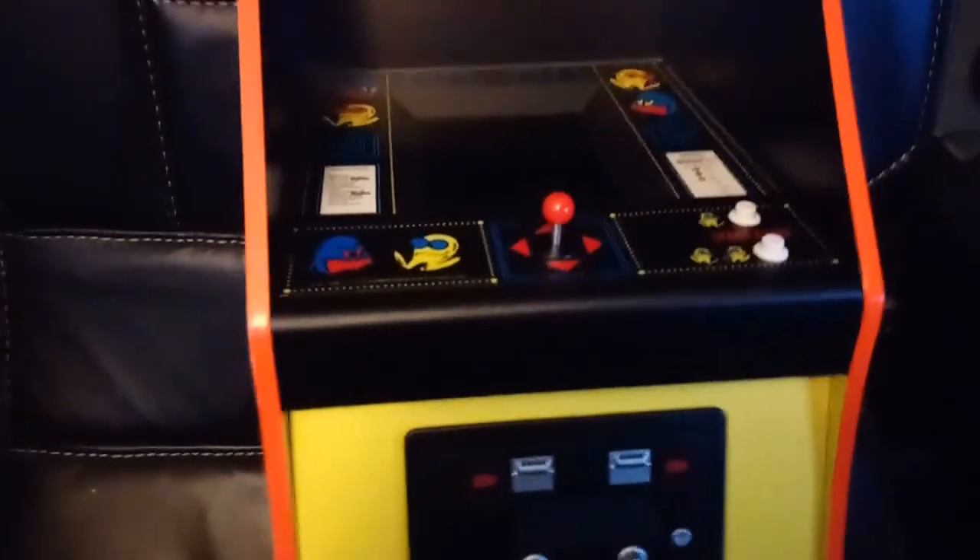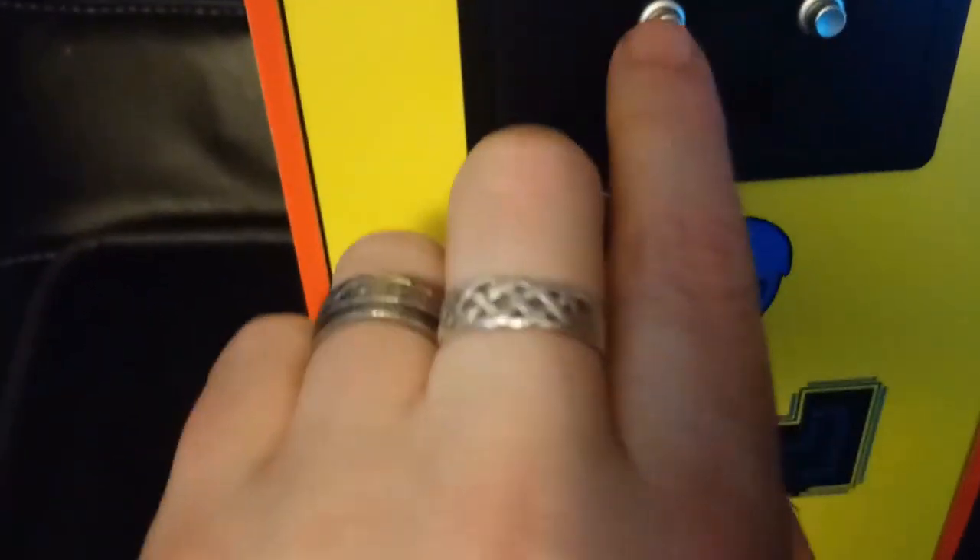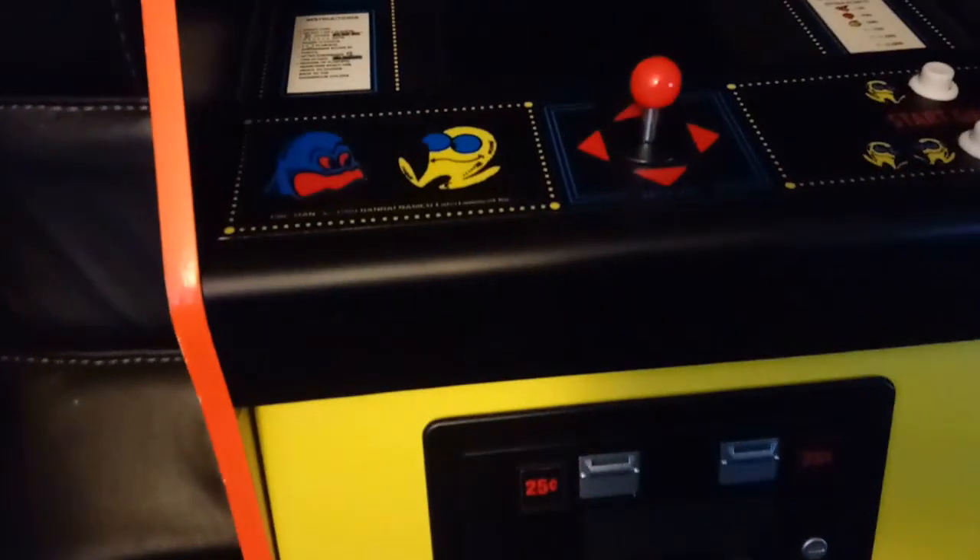It is mainly wood - quite nice feeling wood as well. The graphics are not stickers, which was always a concern; I think it's just part of the vinyl that's over the wood. The original Pac-Man actually had hand-done paintings as I remember. The coin door is metal.